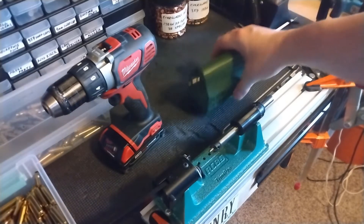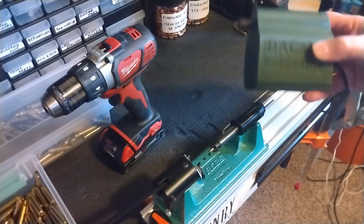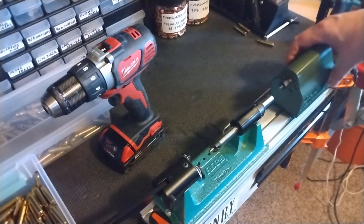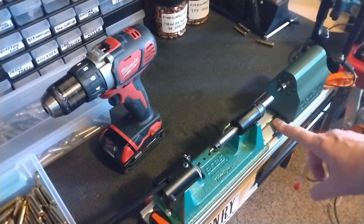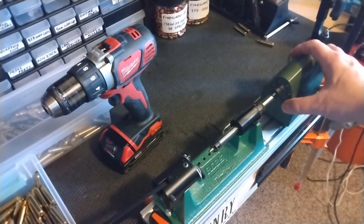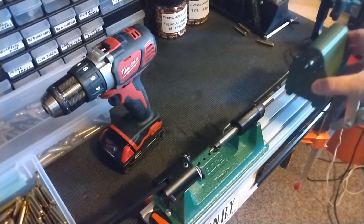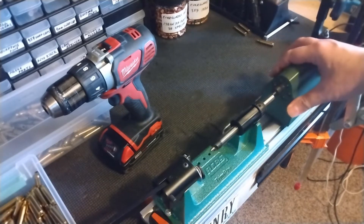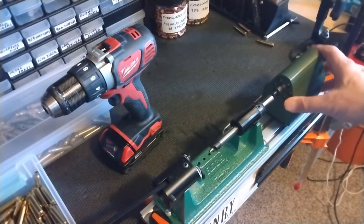I actually went to DACM Reloading to buy the adapters — only ten bucks. But on his site he also makes these little things called power pods. They mount on a piece of aluminum that comes with the unit, and you mount the trimmer on there. A motorized motor screws into the end — you can hear it — and then you slide it up just like with the handle, so it automates the trimming process.